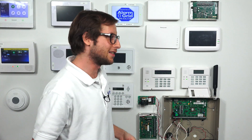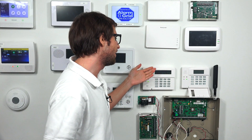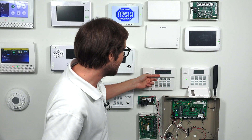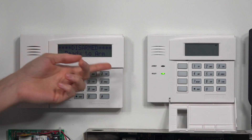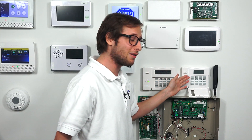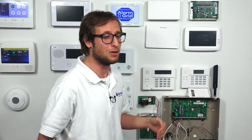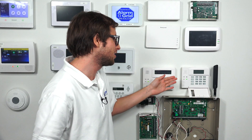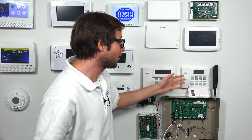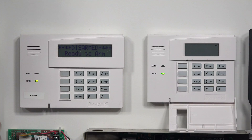The reason is because if you're going to do any deep level programming changes the screen's not going to show everything on a fixed English keypad. You're only going to get it on an alphanumeric keypad like the 6160. You can see right away you get full text — disarmed, ready to arm — right on your keypad. If you try to do deep level programming on a 6150 you're going to be operating blindly, you're likely to make a mistake and could really mess up your system. You can technically do it but we're not liable if you mess up your system. So really only do deep level programming on a 6160 alphanumeric keypad.